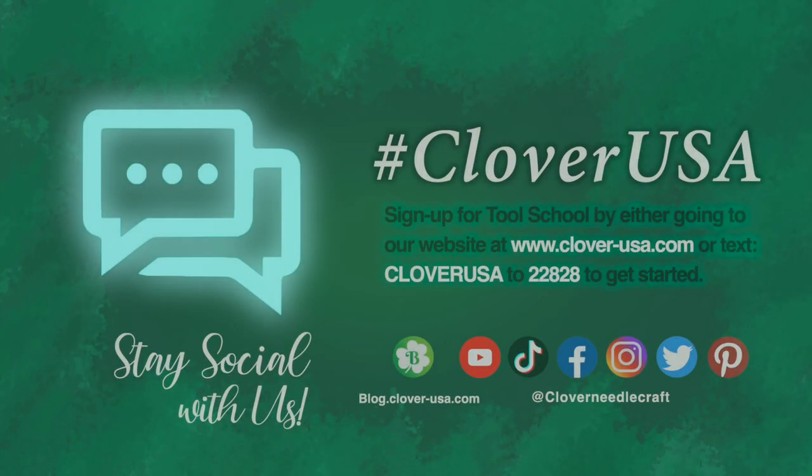That's Clover's Amore Steel Crochet Hooks. I'm Steve Butler and that's been Tool School.